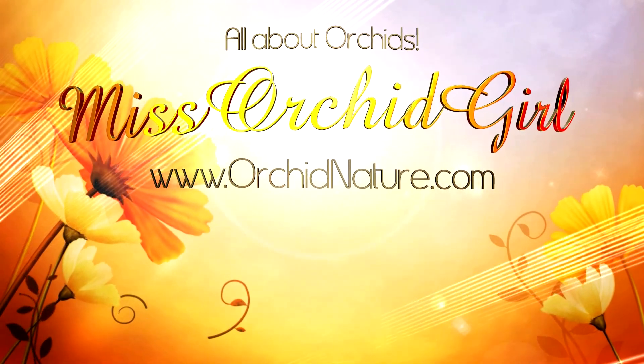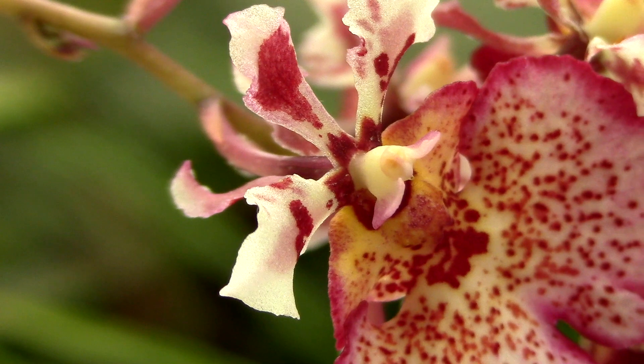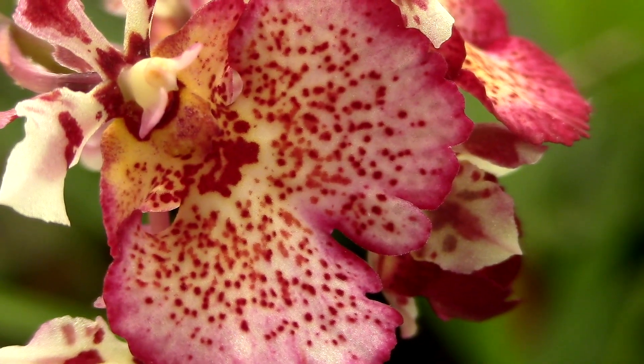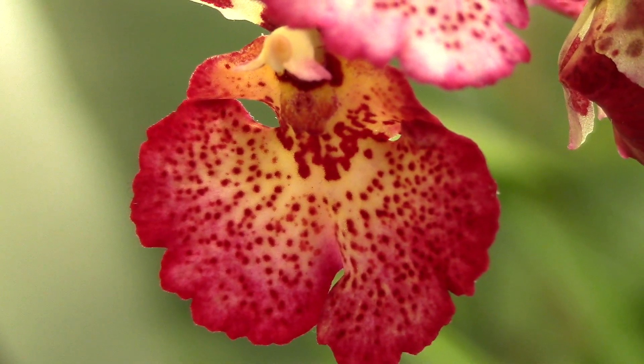Hi everyone, I'm Dani. Welcome to my channel. Today we will talk about Tolumnia orchids and some tips for keeping them healthy and thriving in your home. I didn't say anything about greenhouses, so this means this orchid is well suited for normal home conditions.